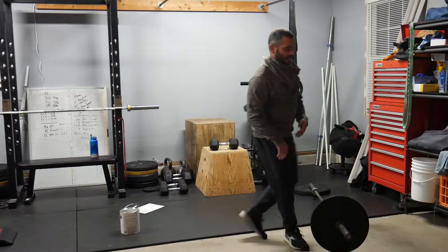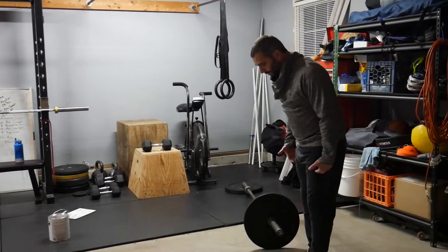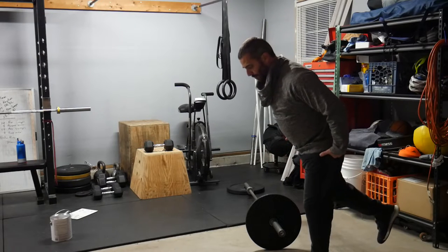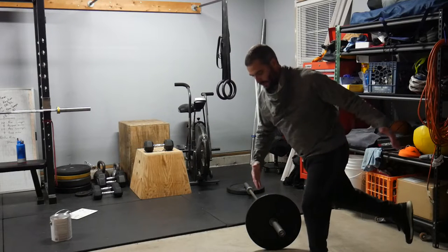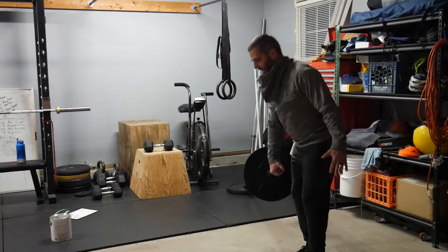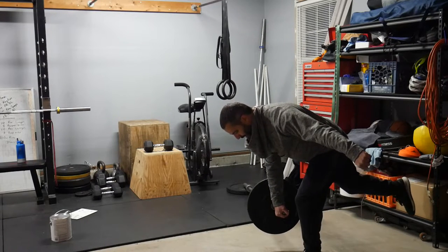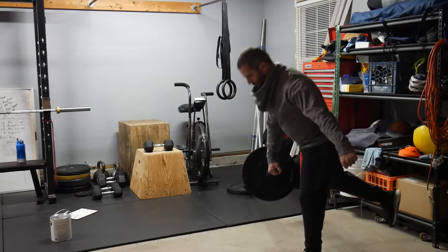We can start with our landmine variation of the single-leg RDL. When we do single-leg RDL, let's make sure that we have a good upright torso, that our shoulders and our back are in neutral, and our pelvis is in neutral as well — we're going to try to resist twisting of the pelvis. One way to do that with the landmine is to turn the trailing leg toe inward. I'm going to bring this down right about mid-shin and all the way back up again — single-leg RDL with the landmine.